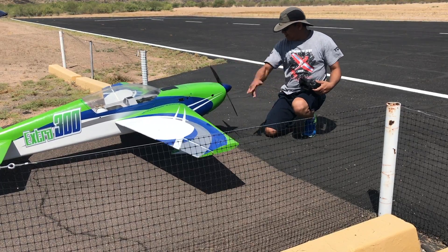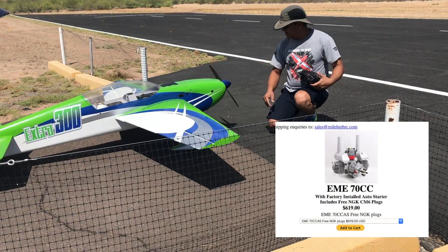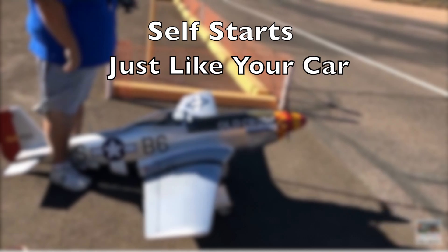If you are tired of flipping the prop like this, this is the motor you want to go with. See how easy it is — no more flipping the prop and no risk of losing your finger.